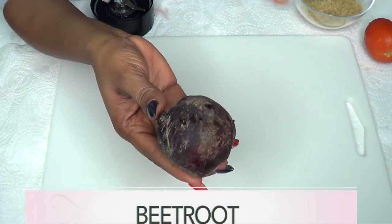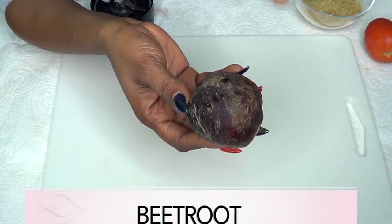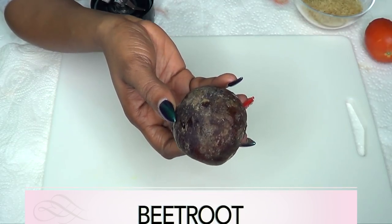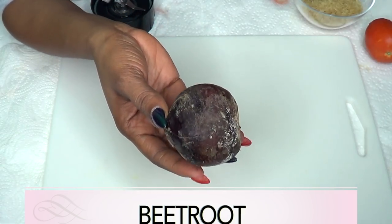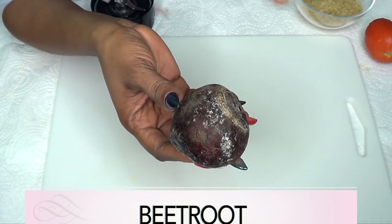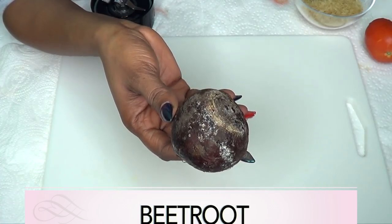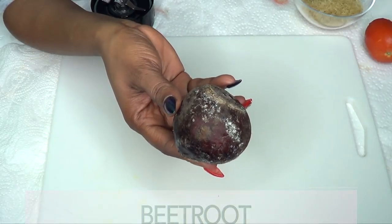Our next ingredient is beet, also known as beetroot. This is going to help to turn your lips pink and give them a bright and radiant color. Not only that, it's loaded with antioxidants that are great for the skin. When mixed with the other ingredients, it's not only going to give the lips a nice bright pink color, but it's also going to help to plump and moisturize the lips.